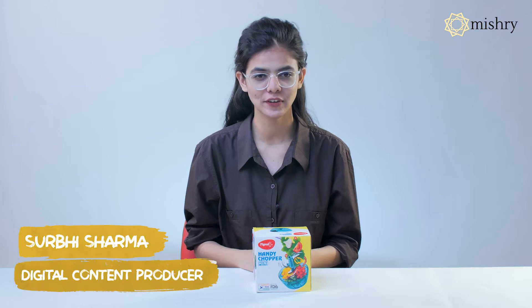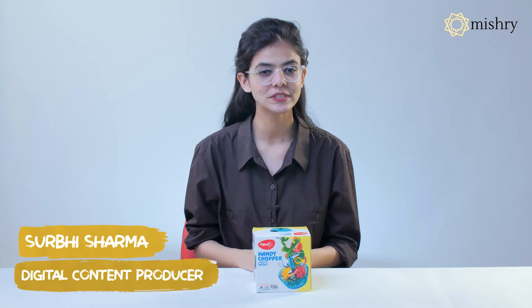With so many choppers easily available in the market, chopping vegetables is no longer a tiresome task. Does the Pigeon Handy Chopper have all the desired features? Let's find out in this unboxing video.